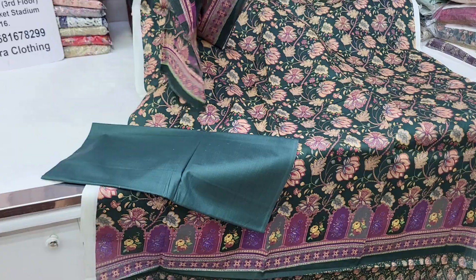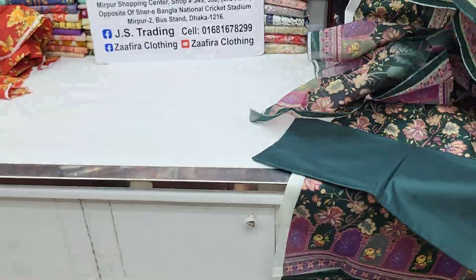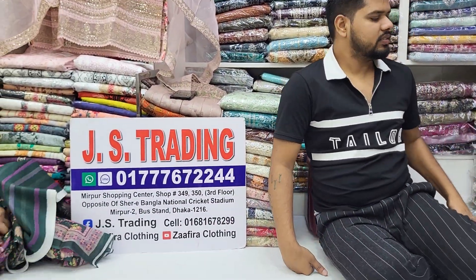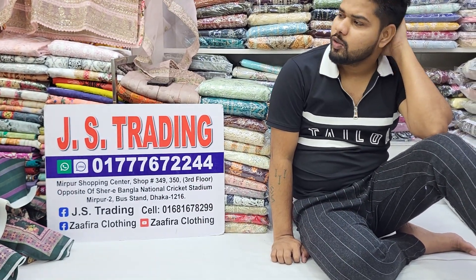Back side, flower printed full — price details available. Please check the price.